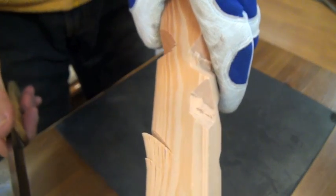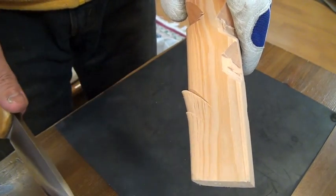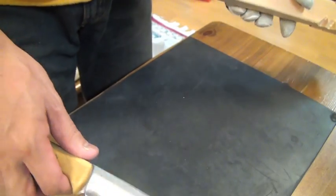This is Bravo One. Pretty much destroying the wood.